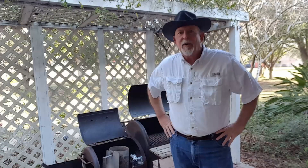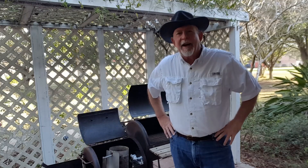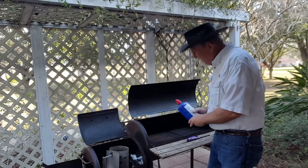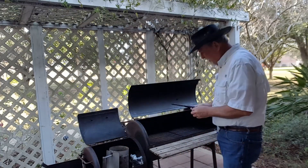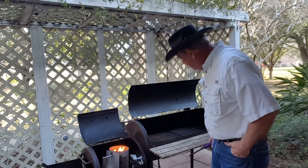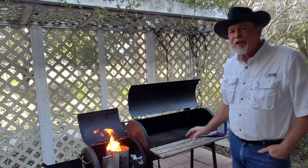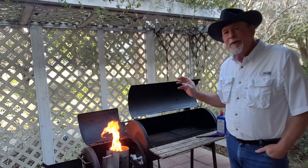It's morning and it's a little bit cool out here, but we need to get our coals started. I've got some charcoal here in this charcoal starter — put a little lighter fluid on there and we'll get this going. This is my old New Braunfels offset smoker. We don't use it very often, just a couple times a year, but we do use it for brisket.